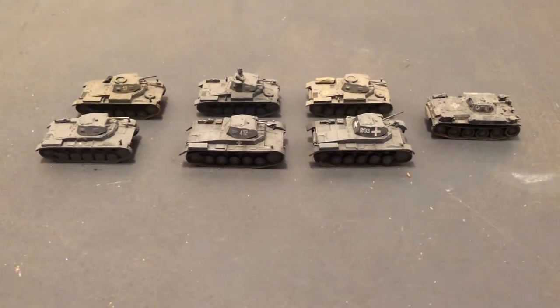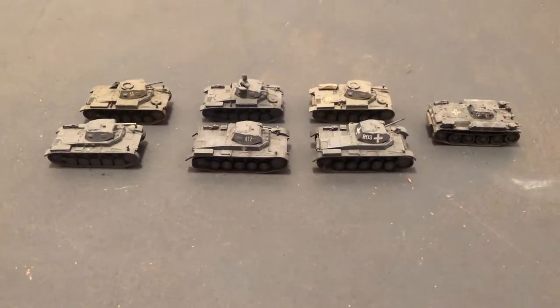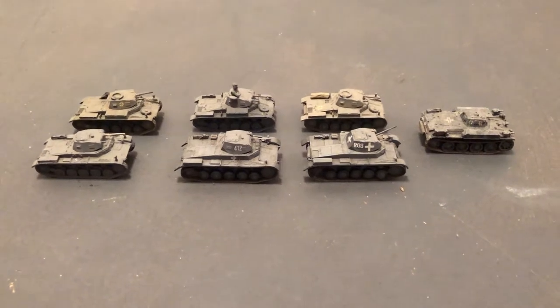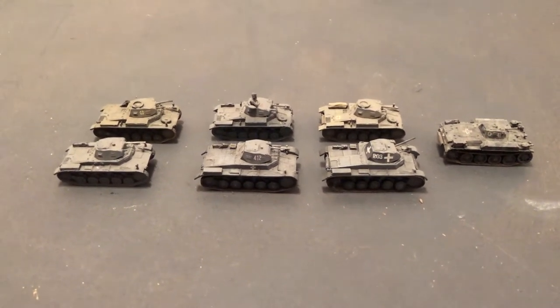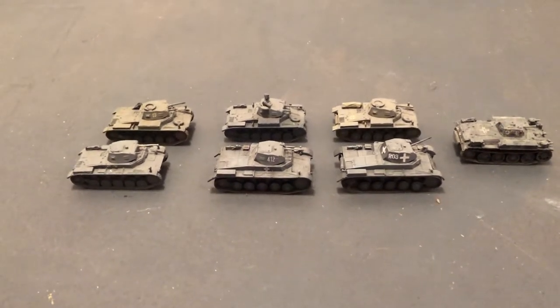Hello and welcome to more World War II 1/72 scale. Today we're looking at some of my Panzer Gray Early War PZ2 Panzer II in gray.